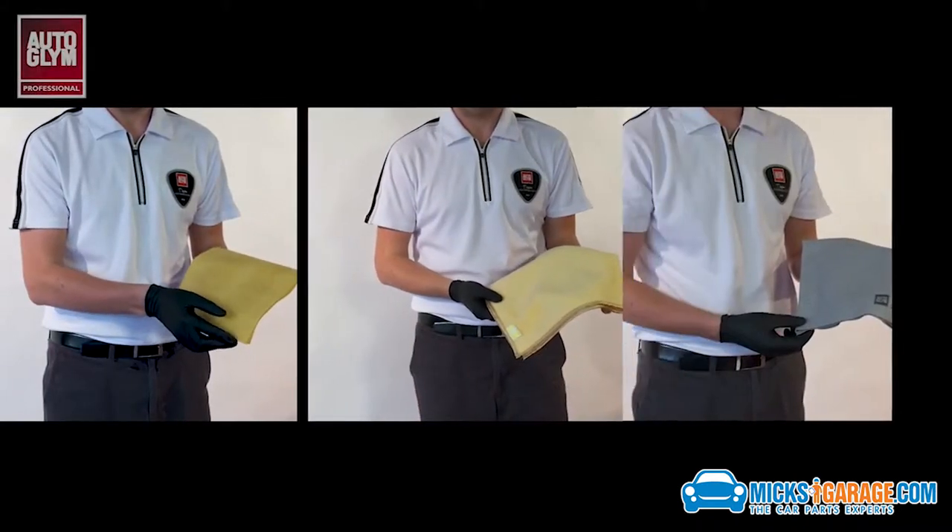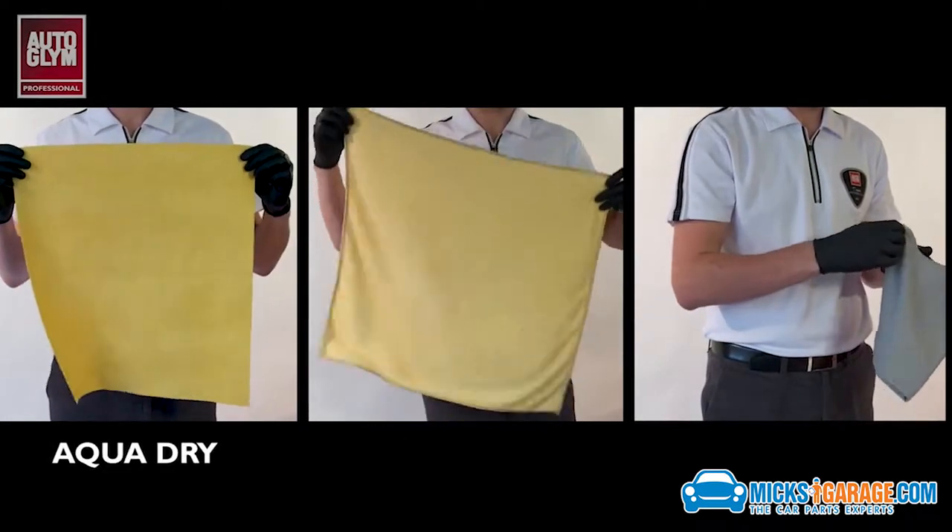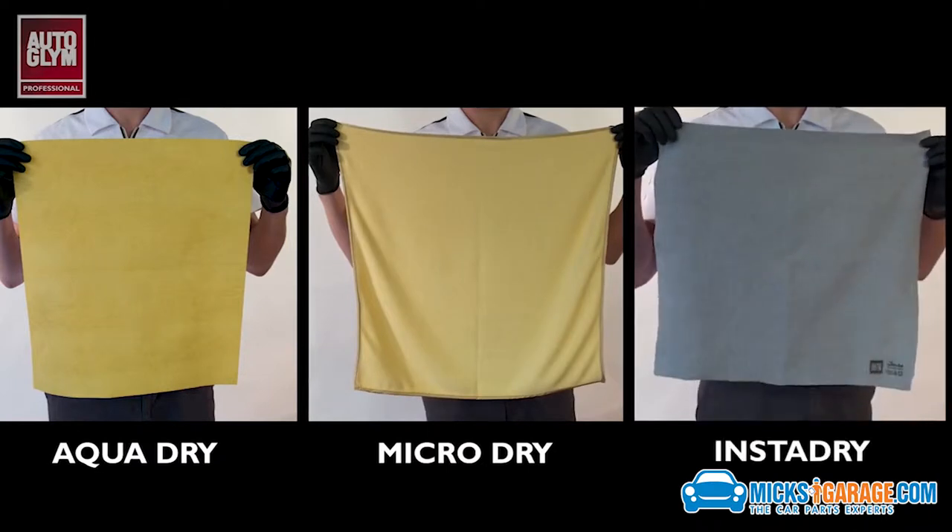Today, we're looking at the three drying cloths in the Autoglym Professional range: the AquaDry, the MicroDry, and the InstaDry.